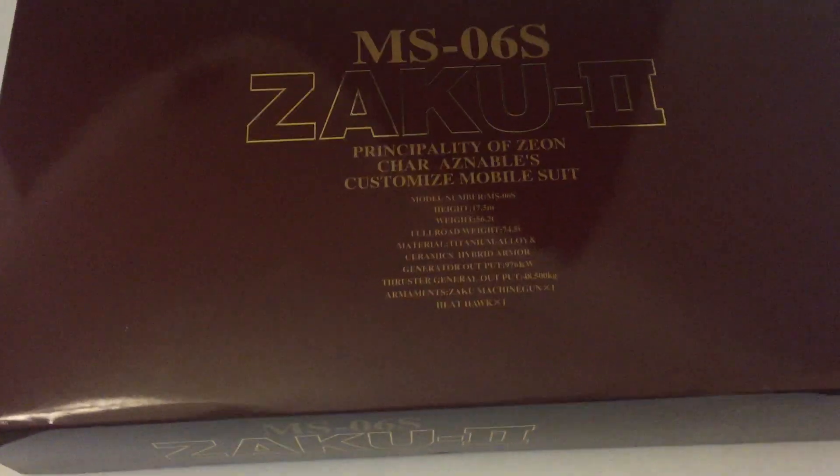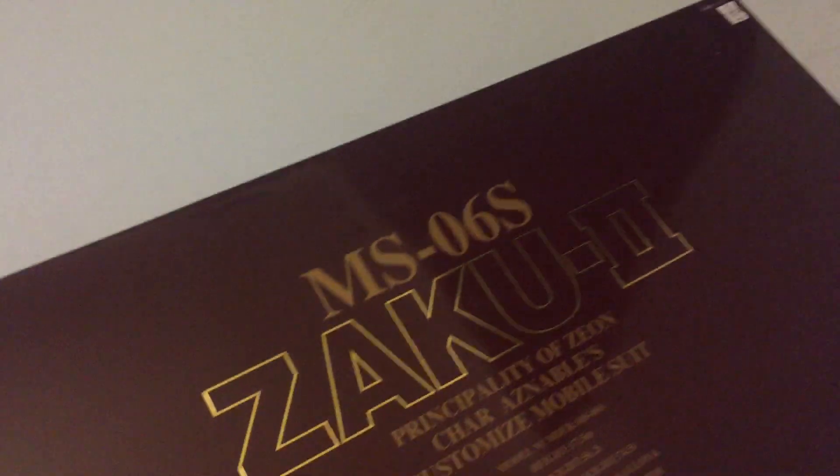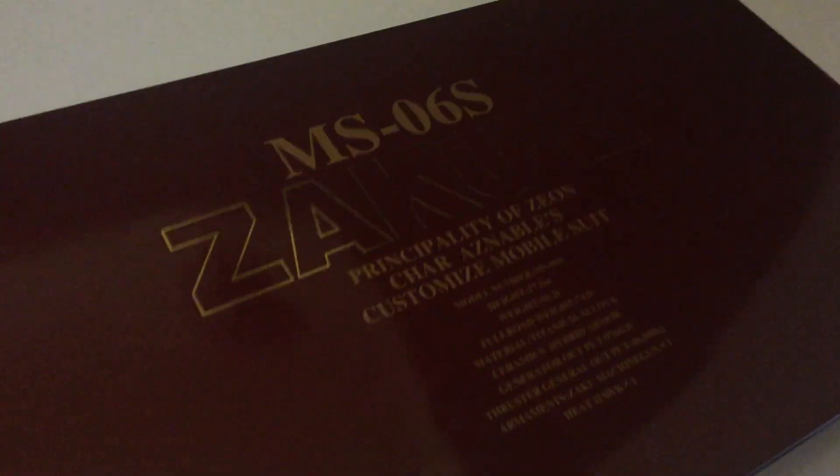I am going to attempt to open this box with one hand. It is very shiny, which is why you are seeing reflections from the wall and various other things. It's a big old box, and my favorite thing about this kit — other than the fact that it's a wonderful kit — is that it's the second Perfect Grade we'll have built, because we did build the Wing Zero Perfect Grade.